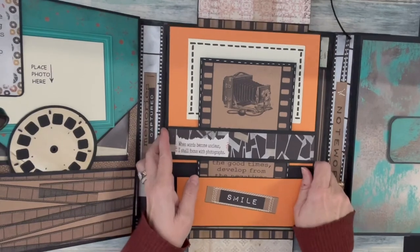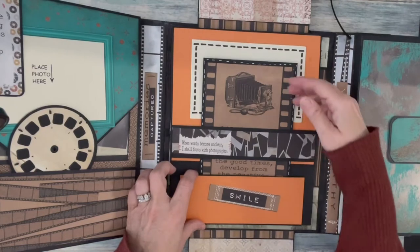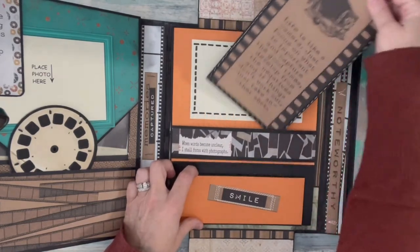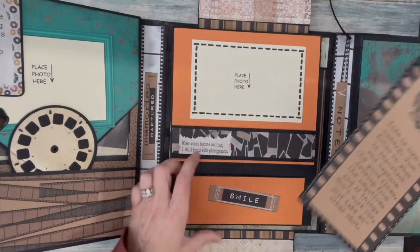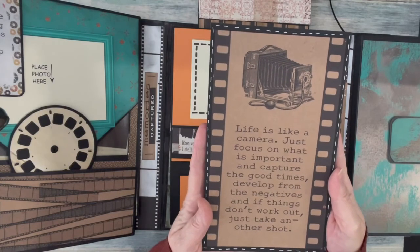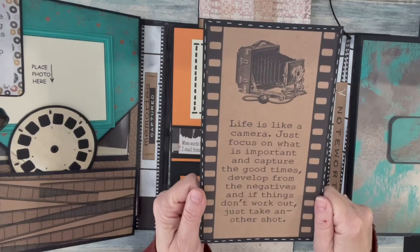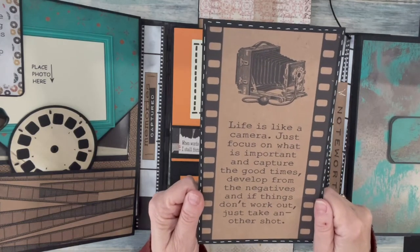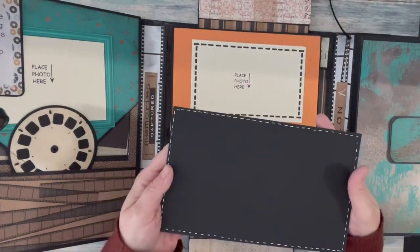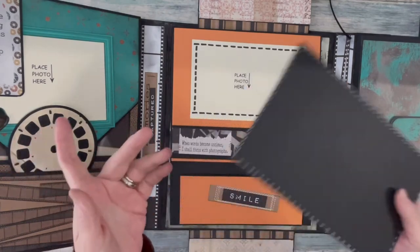Now we're going to bring back in the second folio. This folio is closed by a belly band and a pocket, so this tag comes out like this. It's a nice large tag that reads: 'Life is like a camera — just focus on what is important and capture the good times, develop from the negativities, and if things don't work out just take another shot.' There's room for a couple small photos or a nice big one — a five-by-seven will fit on this one.